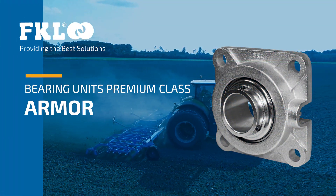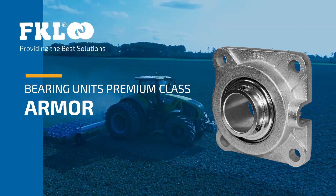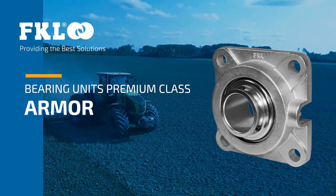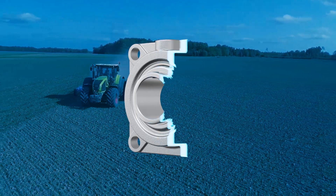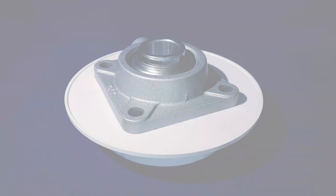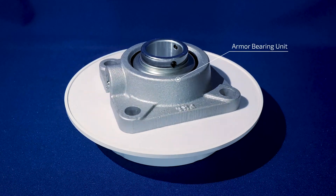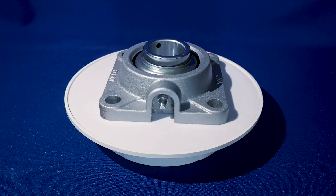In the dynamic and demanding world of agriculture, where equipment is subjected to rigorous and often harsh working conditions, the need for reliable and durable components is paramount. One such critical component is the bearing unit, which plays a crucial role in ensuring the smooth and efficient operation of various agricultural machinery. To address the challenges posed by harsh working conditions in agriculture, the armor bearing unit has been developed, designed specifically to excel in these demanding environments.